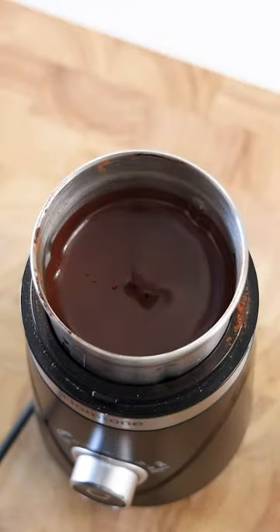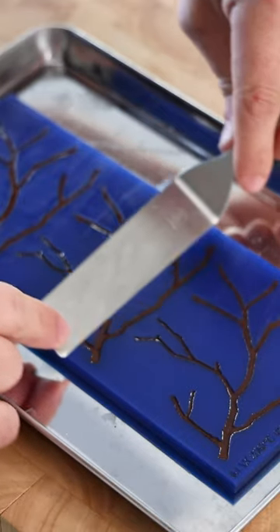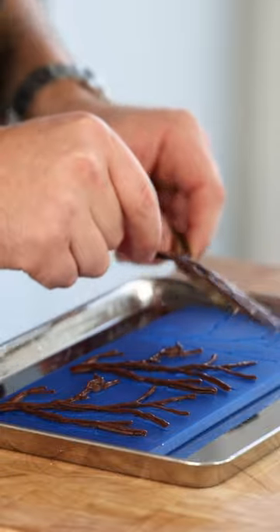Now blend it till smooth. Once it's smooth, spread it on the brined tuya mold — this one is from Mold Brothers. Then bake it at 160 degrees Celsius for around 20 minutes.